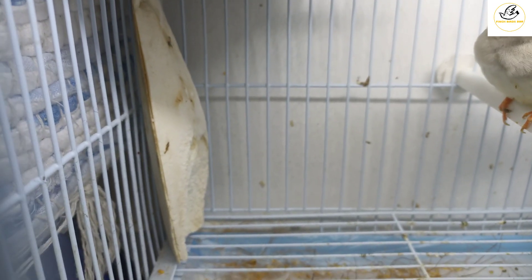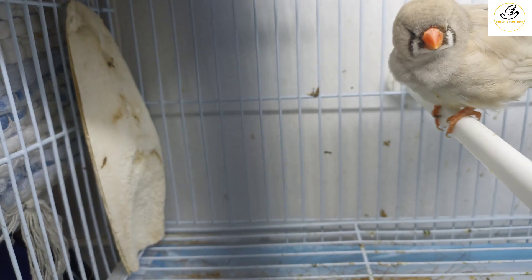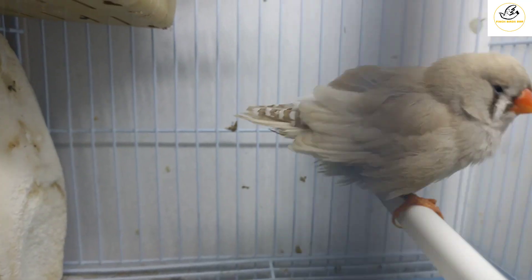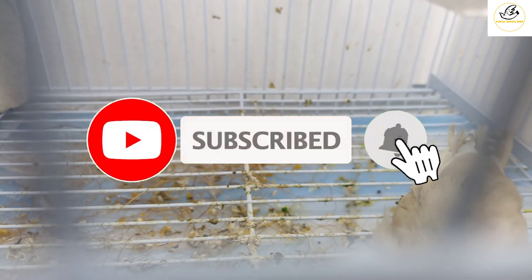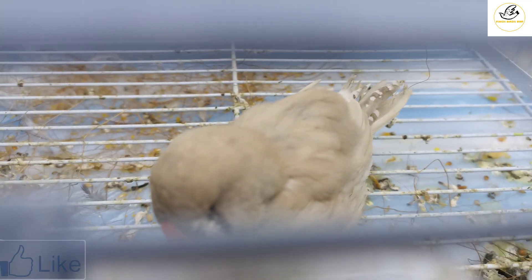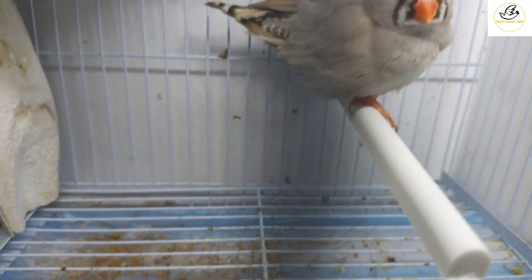You can see my zebra finch — she is very fluffy. In a lot of mutations, you will see they don't have tear marks. This female doesn't have tear marks because she's a light back and normal, with no other mutation. If she were black-breasted, she would lose her tear marks under the eyes, same as the male. By the way, this male is a split of orange genes.